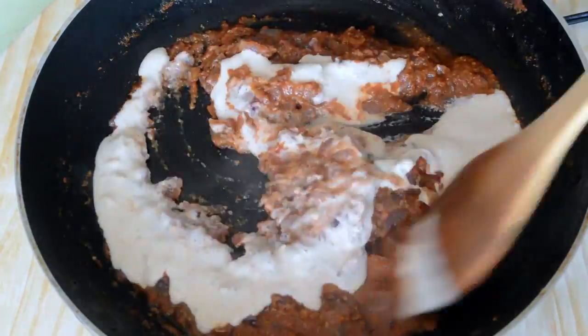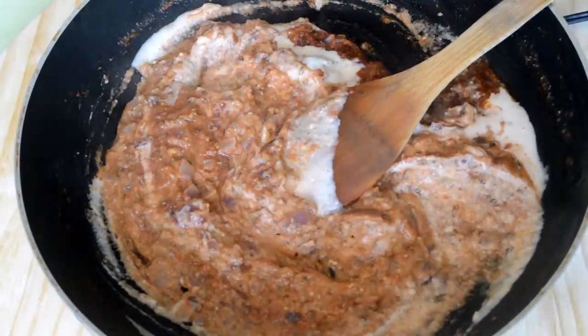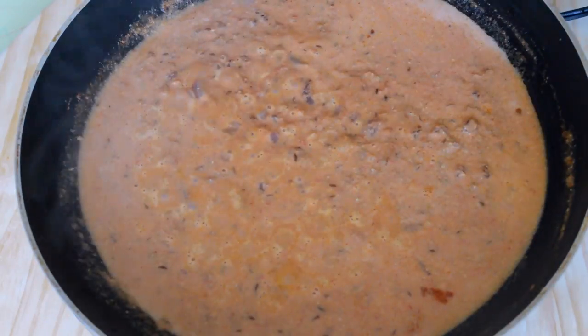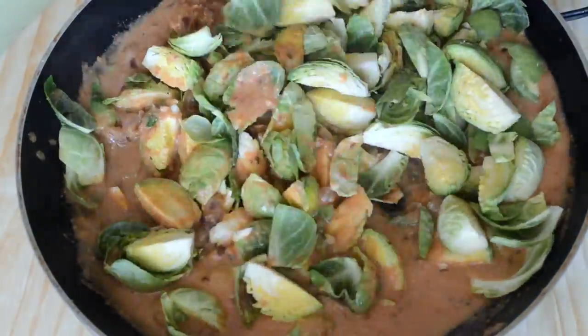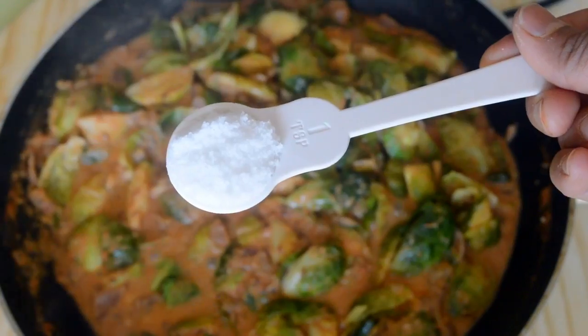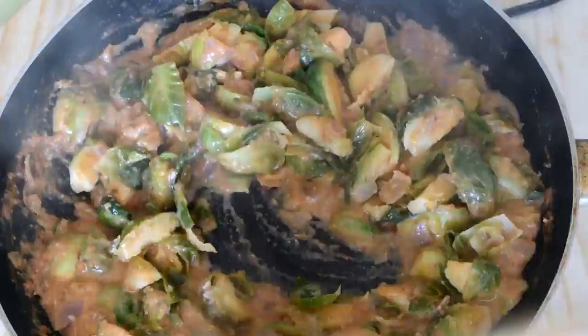Add the cashew paste and mix everything well. Add 1 cup of water and allow this mixture to boil on medium flame. Then add the quartered Brussels sprouts, add salt as necessary, and then add some more water.